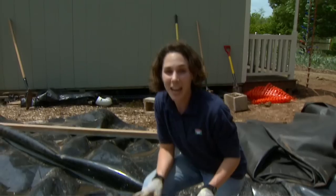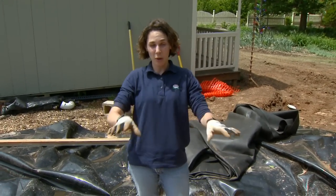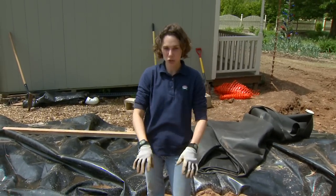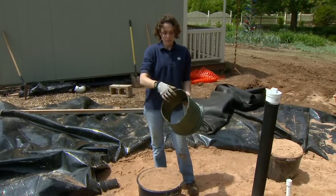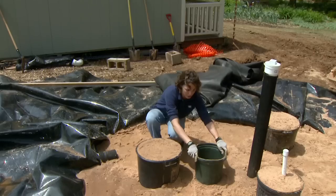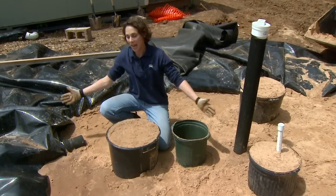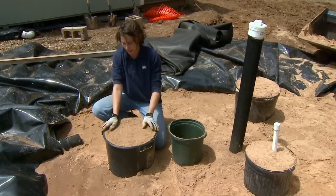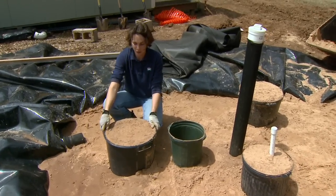We're ready to lay our soil layer, but we want to maintain some columns of sand throughout the bed, which will be areas where the water can percolate quickly into our storage unit below. To do this, I've cut the bottoms out of several planting containers and wiggled them into the sand and filled them up with sand. This will be our sand column, and as we fill with soil around it, it'll prevent the soil from filling these areas. Once our soil's in, we'll remove those containers and get them out of the bed.